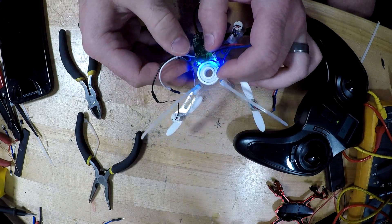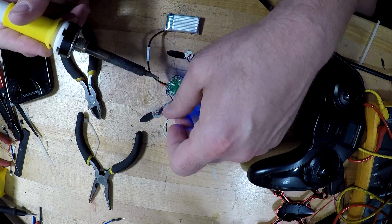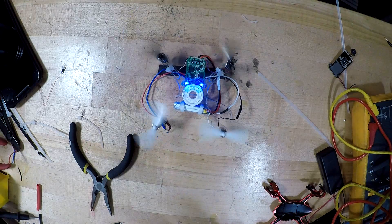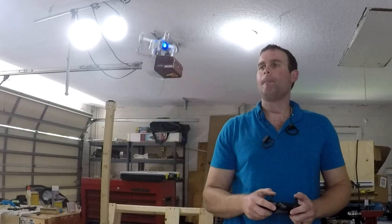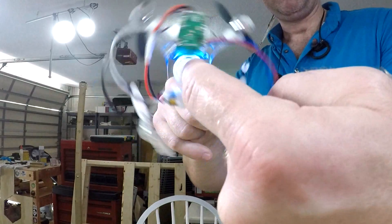There was still a bit of a problem — that noise meant that I had a positive and negative lead reversed for one of the motors. After just a little more soldering, it was time to try it out once again. Success! A spinner that can fly like a quadcopter.